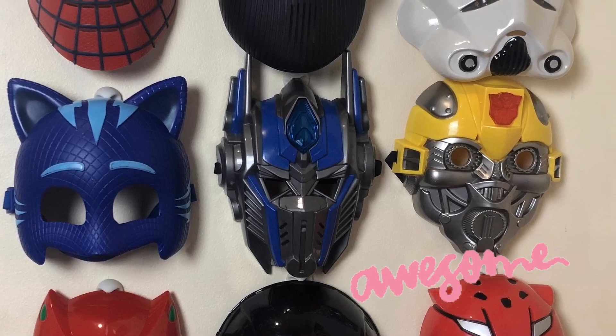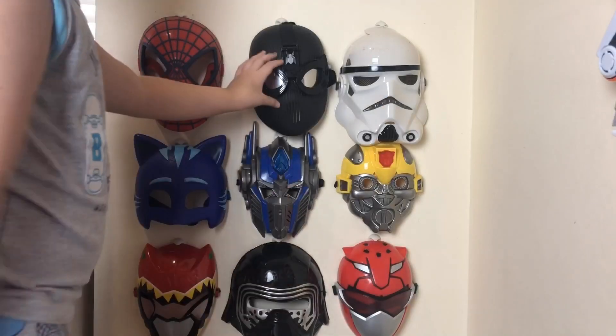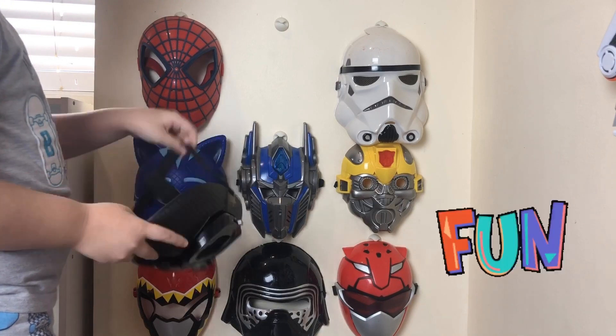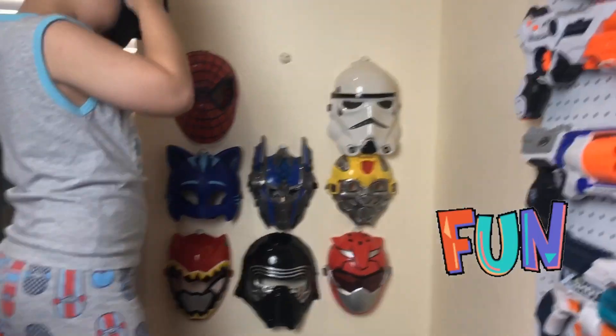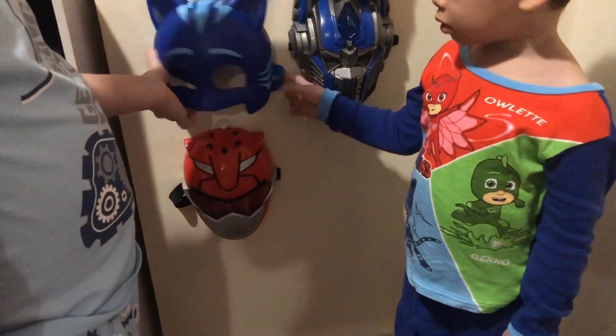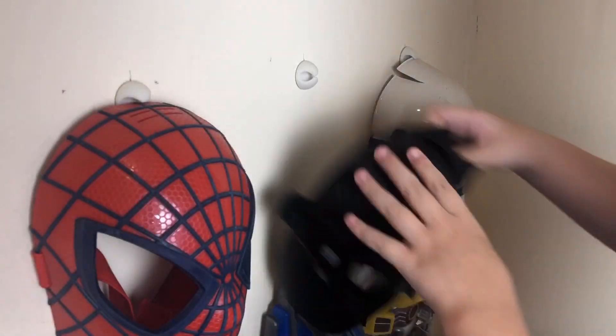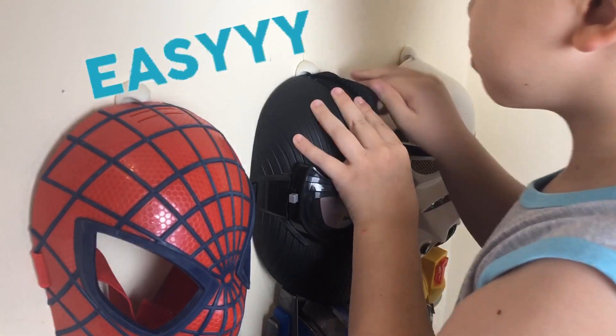In this video, we'll show you a solution on how you can store all your masks in a way that lets your kids use them easily for more fun, keep them in shape and make them last, and help your kids pack them away easily to encourage their independence.